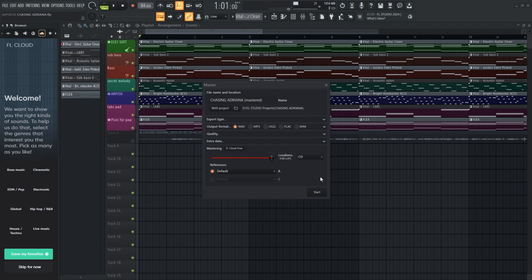Log into your FL Cloud account, go to the browser, sign in — all that jazz. You shouldn't have any more problems after that.